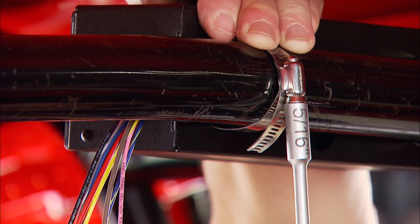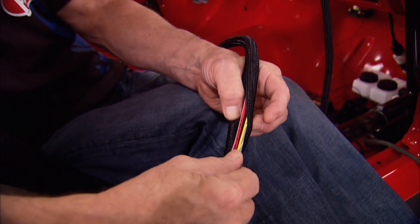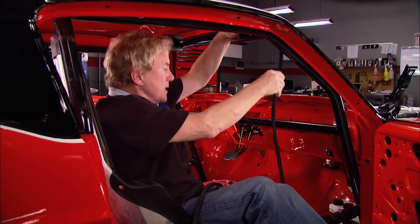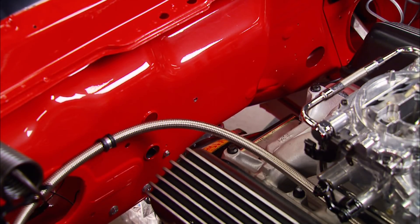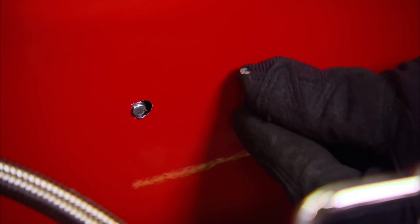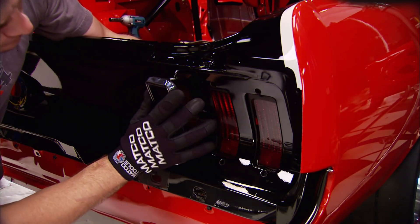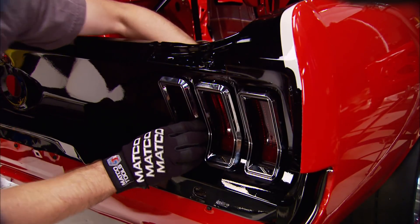We're mounting the switch panel on top of the roll bar, with ordinary hose clamps to keep it secure. We're covering the harness wires with Painless Power Braid for a clean installation, running the first one from the control box down the roll bar with zip ties to keep it snug. Mounting the fuse box takes a couple of holes in the firewall. Meanwhile, Chris is getting the Year One tail light assemblies installed.